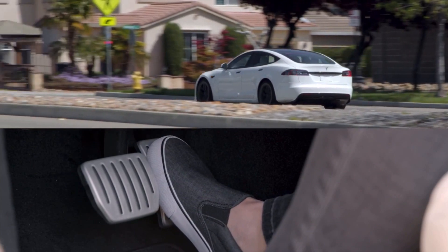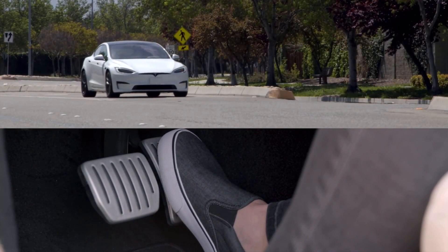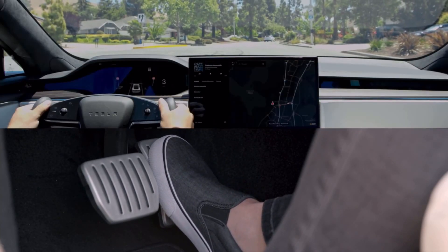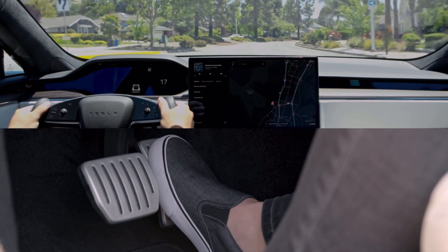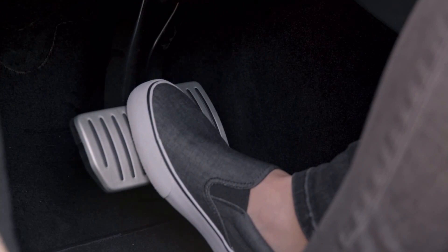As you ease off the accelerator at low speeds, your Tesla will also apply the friction brakes to bring you to a gentle stop and hold you there. This makes stop and go driving possible using the accelerator pedal only. Of course, as with any other car, press the brake pedal when you need to decelerate rapidly.